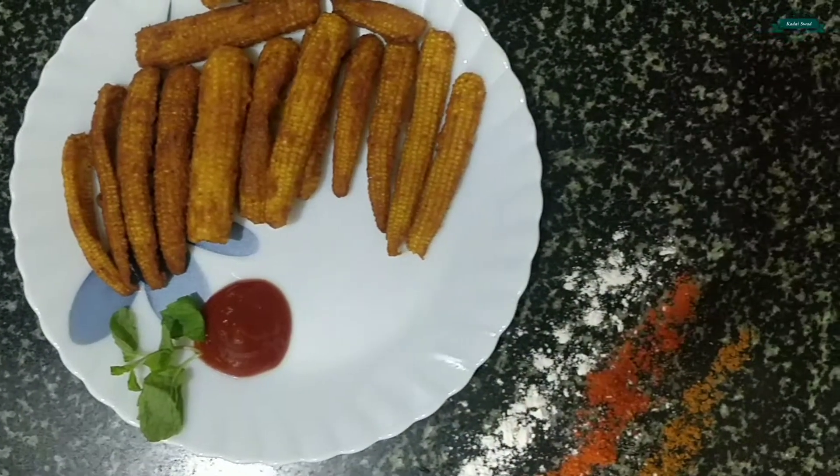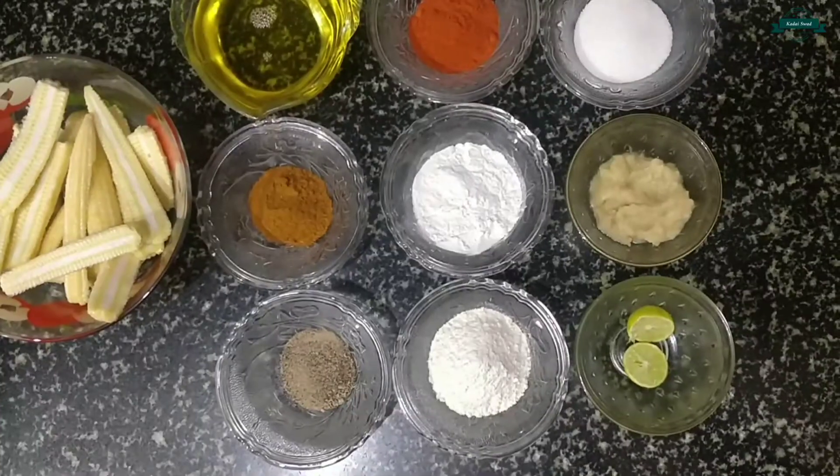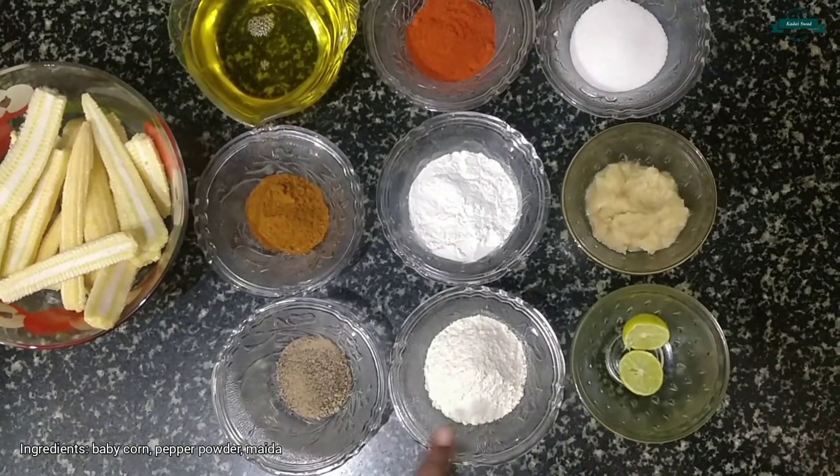Hey guys, welcome to Kataya Swath Cooking Channel. Today I'm gonna show you how to make baby corn 65. Let's have a quick walk through the ingredients: baby corn, pepper powder, maida.